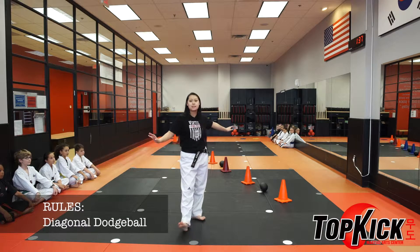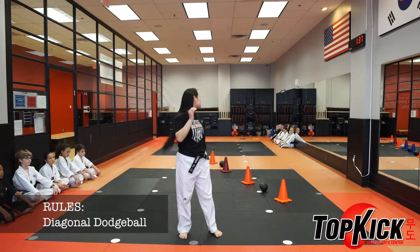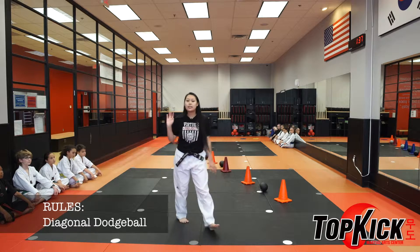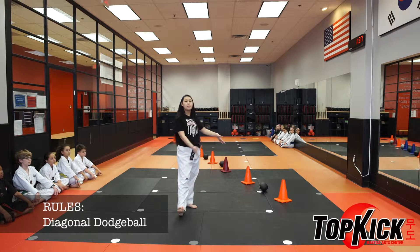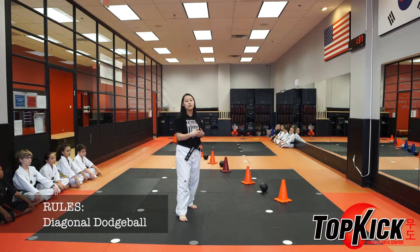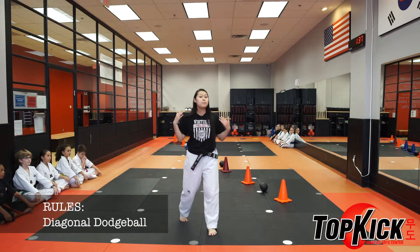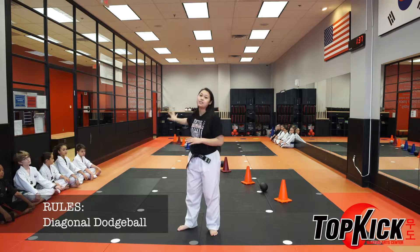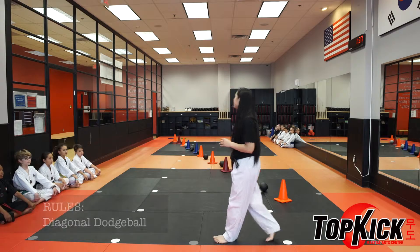So this is how you play Diagonal Dodge Ball. You split the kids up into two teams evenly — about six kids or less — to make sure that the kids are safe, and have them on either end of the dojang so that they're equally apart away from the cones and dodge ball. When I say go, the kids are going to go up, grab the ball, and start playing the game. If they're out, they're going to sit on the other end of the dojang.